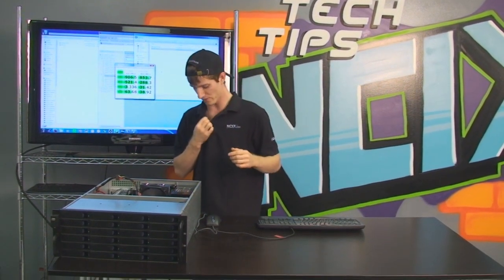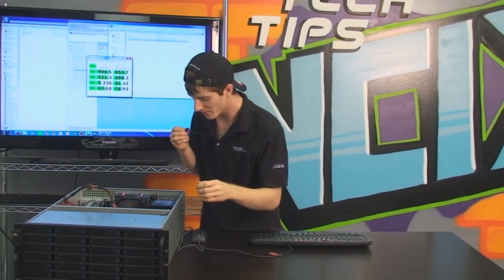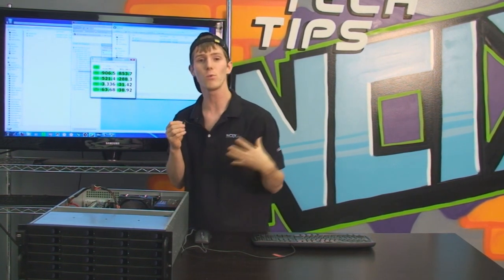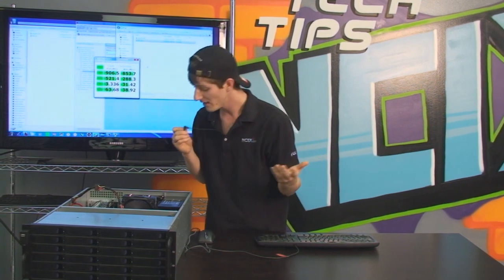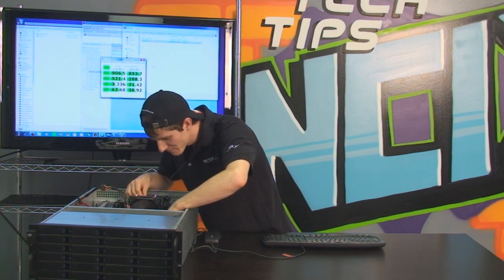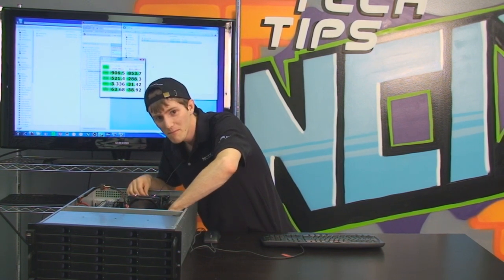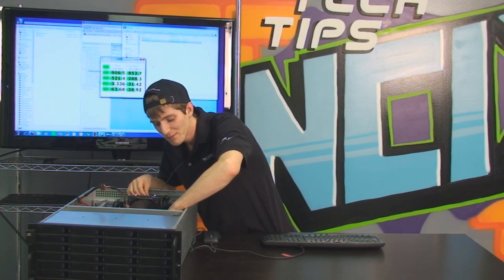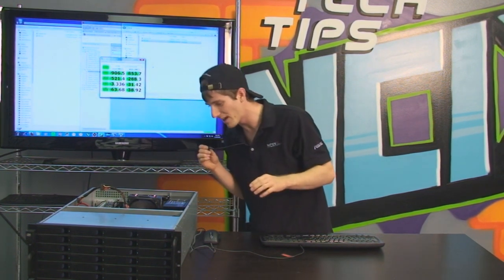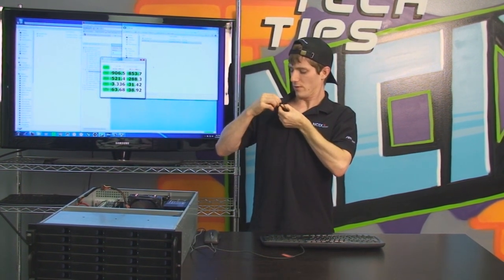I want to show you something pretty cool about industrial-level hardware. I'm going to show you just how loud a system like this is if you wanted to build yourself a little storage server. I'm going to put this inside the case and then unplug the fans. Now we're down to just the desktop fan — the one on the CPU and the one on the power supply — and you can see it's quite a bit quieter.